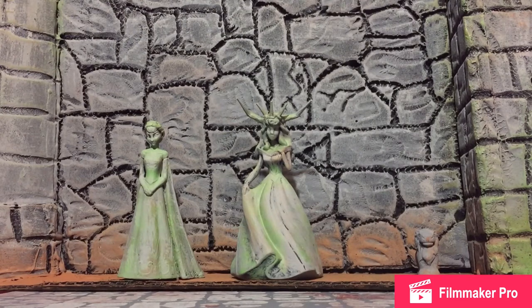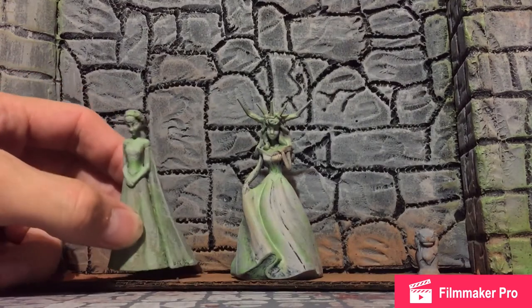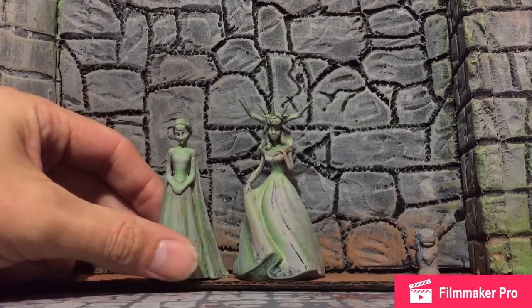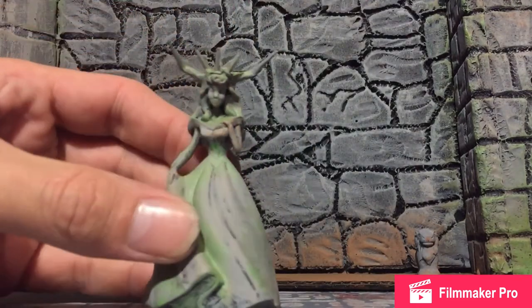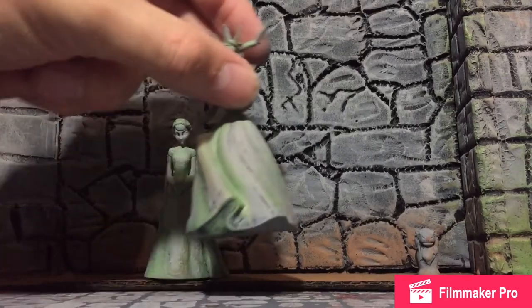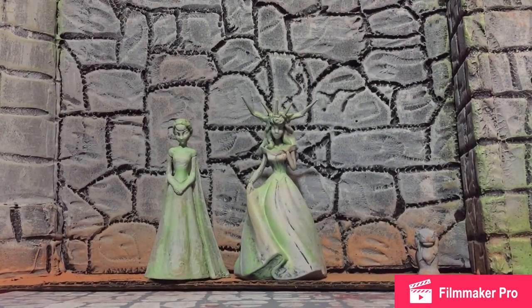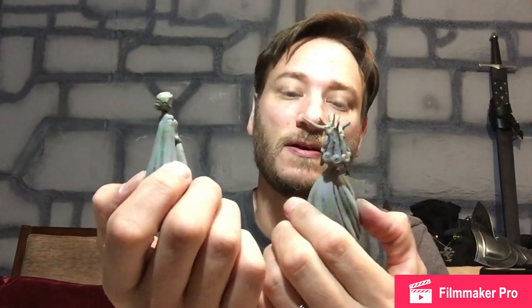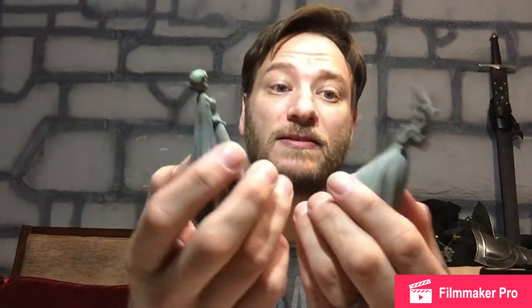Alright guys, and there they are. I decided to hold off on painting the bases right now — there are a few ideas I want to kick around first. Not bad for little figurines that she was just going to throw away. I'd like to give a special shout-out to DM Scotty — I believe I had seen this previously on his channel. However, if not, I apologize to whoever it was. But this has been done before; I wish I could take credit for this. I could not throw them away seeing that they would make awesome statues.